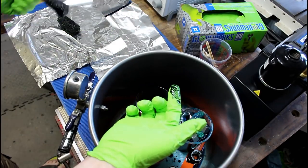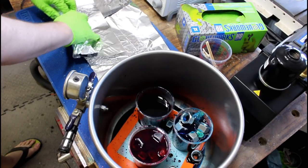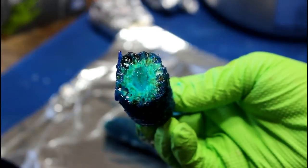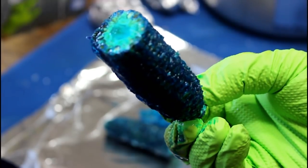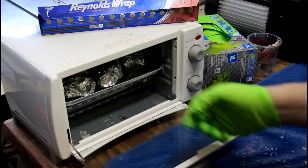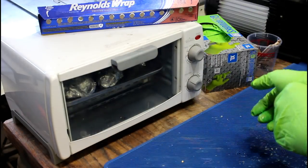It definitely looks like the dye took, at least on the outside. Look at that — isn't that wild looking? That's really pretty. I'm dripping dye all over the ground, but there's so much of that garbage on the ground already. We'll let that bake for 45 minutes.